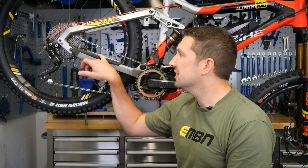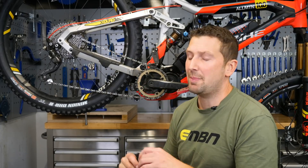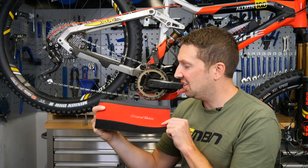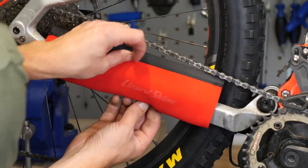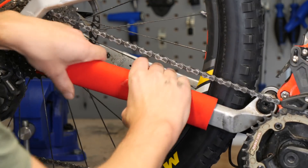A lot of e-bike manufacturers do a really good job of protecting the chainstay from chain slap. You can step it up a little bit more though — just add a cheap chainstay protector, just a thin bit of neoprene. It's gonna make all the difference out on the trail. You're not gonna hear that chain slapping away at the back of the bike.